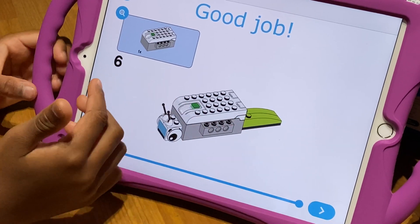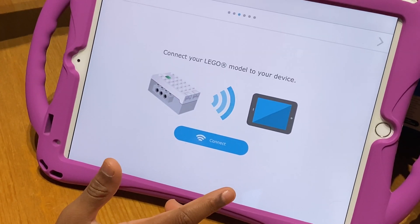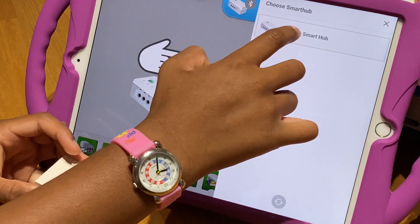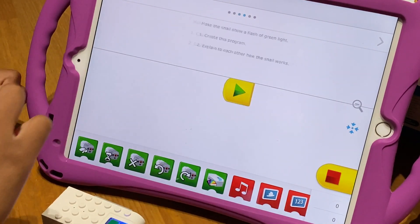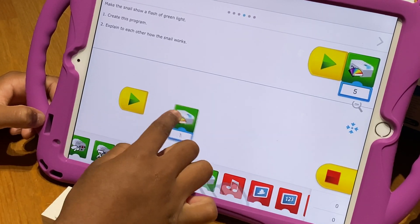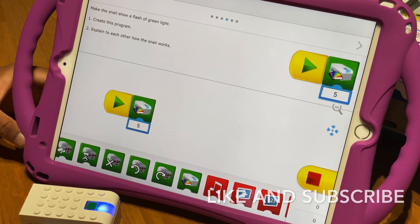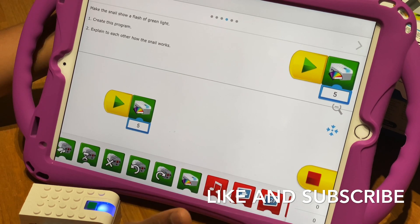When you're done it should say good job, then you connect your smart hub. Press connect, press on your smart hub, then select your smart hub device and it should say connected. Then your code will be at the top — find it at the bottom and do your code. That's how you use the instructions and program it on a tablet.